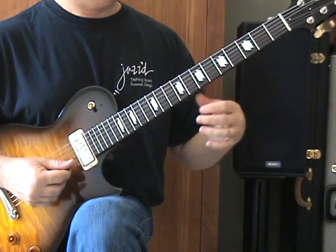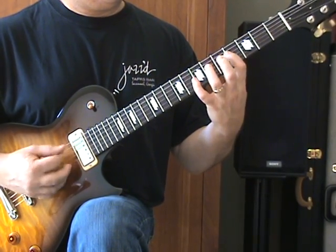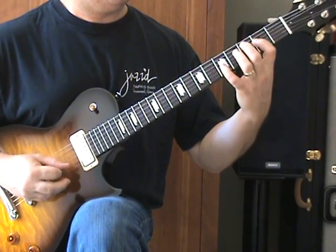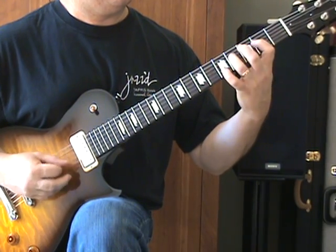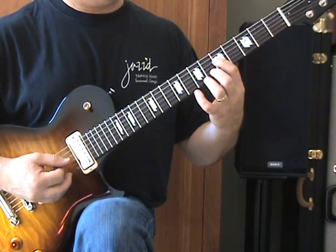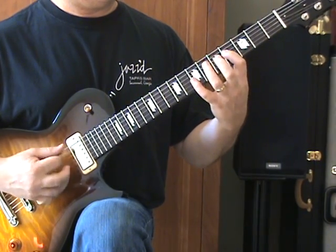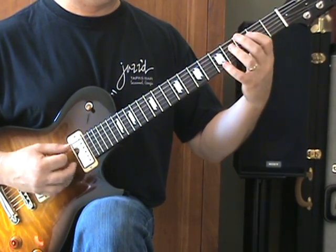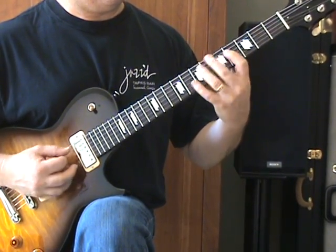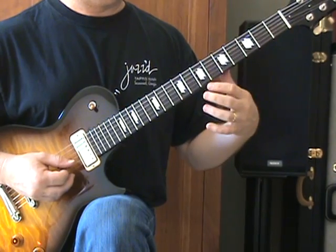The next little phrase is all on the D string and the A string. We're going to be moving all the fretting on the D string: 5 to 7, hitting the A as a drone, 4 to 5, 2 to 4, open to 2. And then a quick 4th fret D, and then repeat it over.